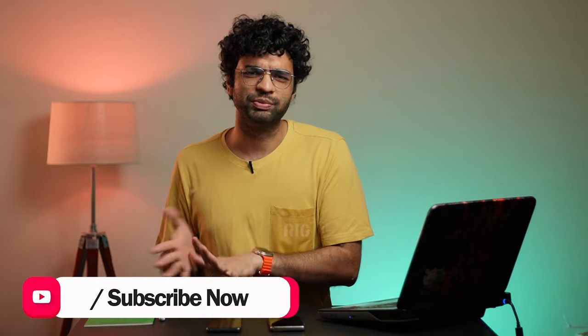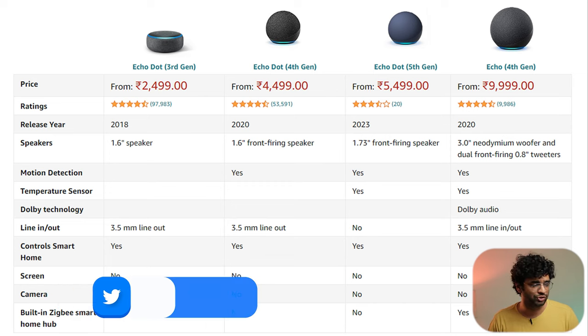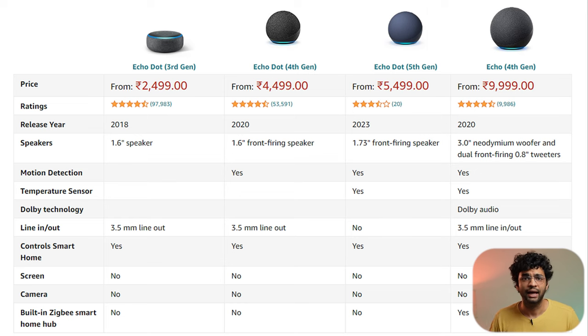Let's talk about the comparison between Echo 3rd, 4th, and 5th generation — and even the larger Echo which costs around 8,000. The 3rd generation was released in 2018, the 4th in 2020, and the 5th generation was launched globally in October 2022, arriving in India in 2022 as well. The 3rd gen had a 1.6-inch speaker, while the 4th gen introduced a front-firing speaker design. The 5th gen also has a front-firing speaker but upgraded to 1.73 inches, delivering better bass and less distortion.